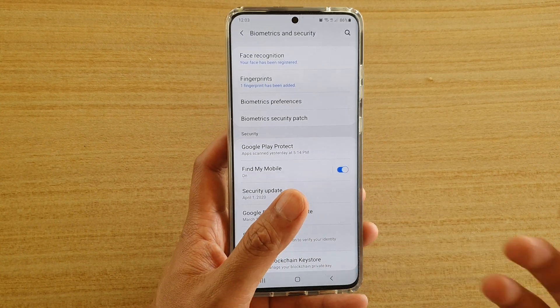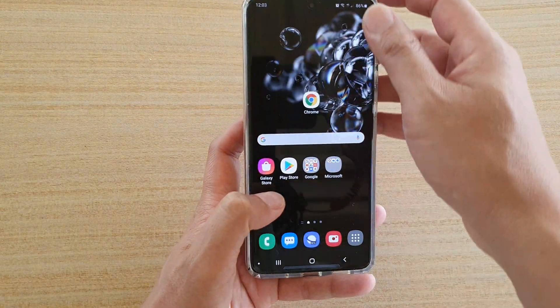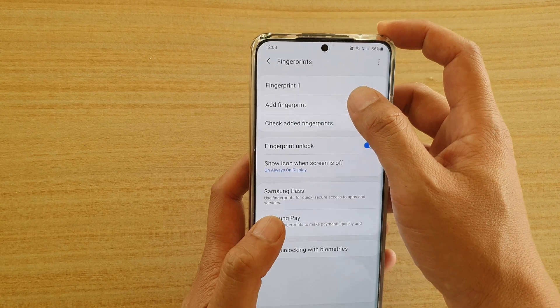Now to improve the accuracy of the fingerprints — because I've got my screen protector on at the moment — I'm going to create another profile. I'm going to go in here and tap on add fingerprint.